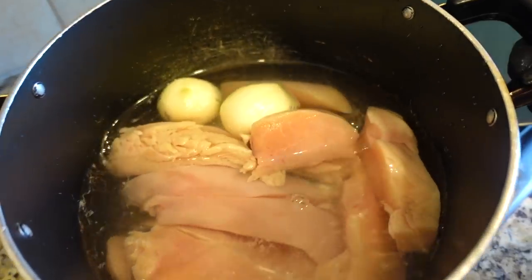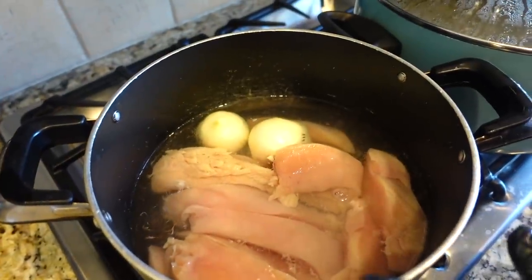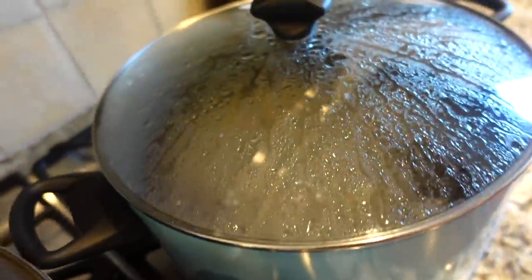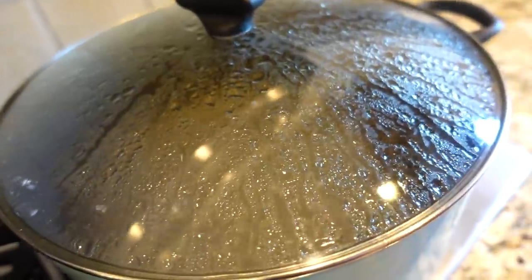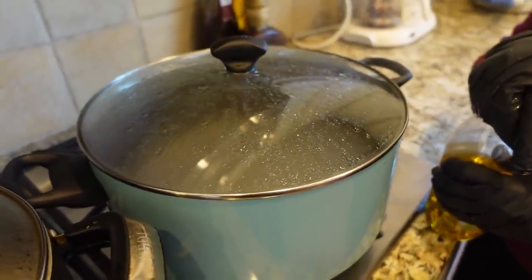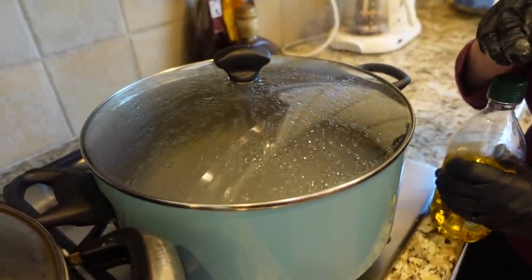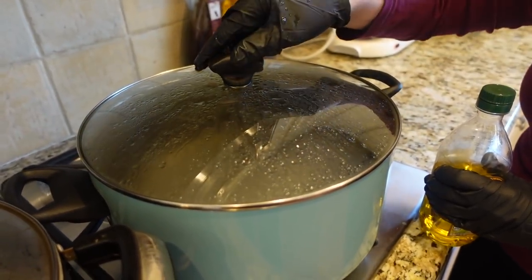I cut the chicken, I washed it good, I put some onion, and now I leave it to boil. The rice is boiling - well, it's just water boiling right now. Because we want to make it tachin, we don't cook the rice all the way. It has to be medium, because after that we put it in the oven. If you do it all the way cooked, it will be soggy.